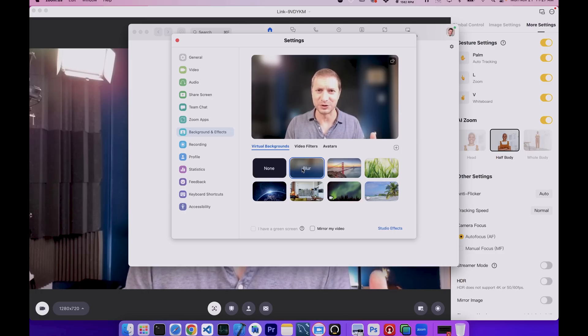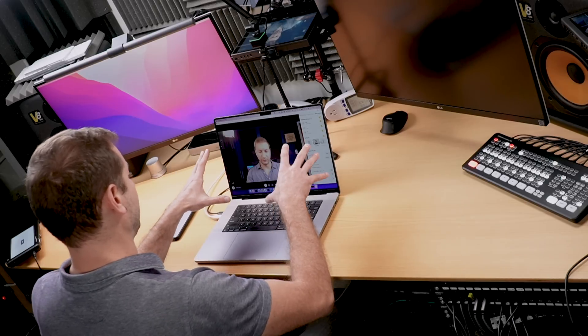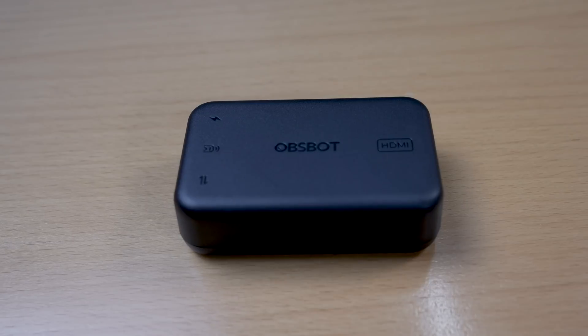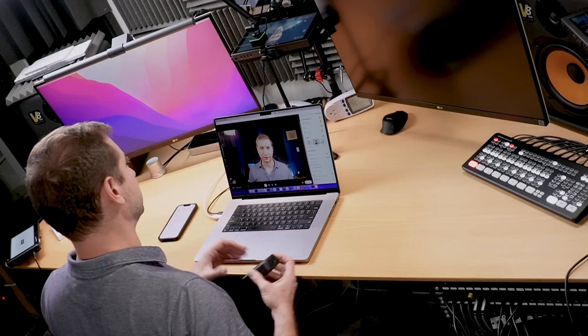Zoom basically compresses and destroys the image — but you have to compress the image to send it to far-away places fast, so it's understandable. When I have the Insta360 Link Controller software open, I can record through there and get the full quality — it's like having a camera person with you. You can also not use the computer at all. If you're giving a talk and want a virtual camera person that follows you around the stage, you can hook this up to a monitor using a device like the OpsBot, which converts the signal to HDMI.